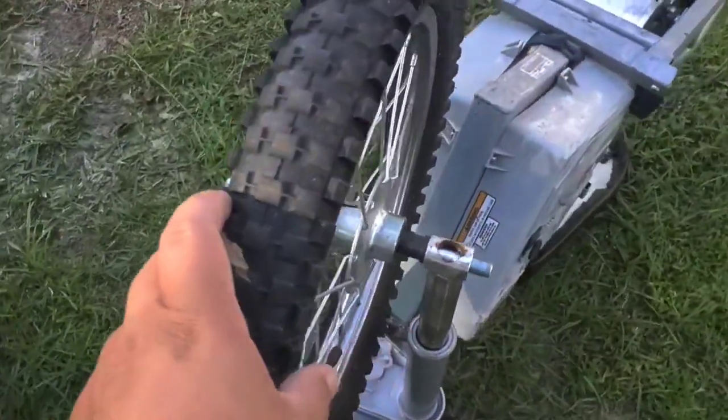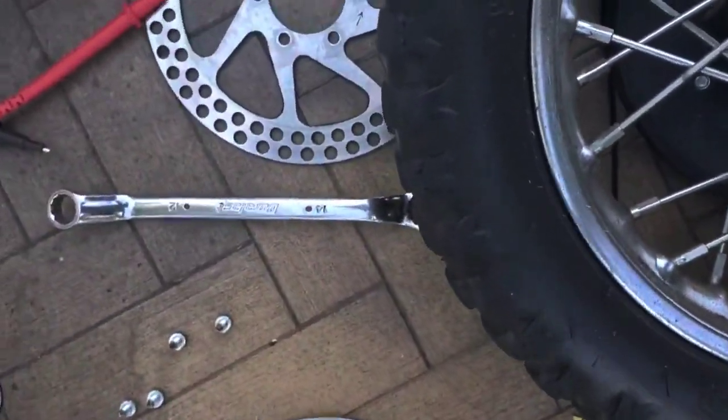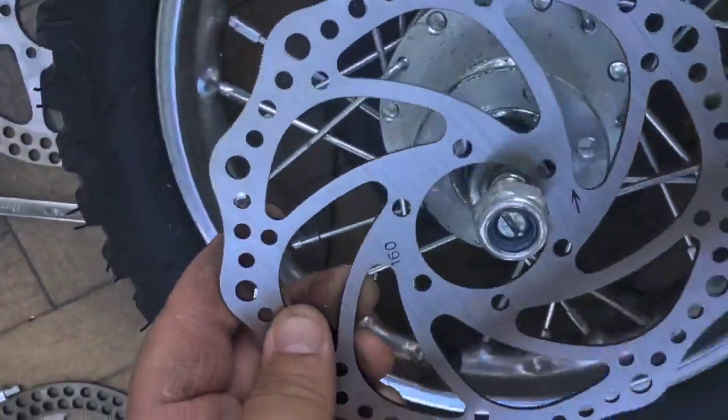I went ahead and flipped the bike over in the grass and we're gonna take this wheel off. We're gonna switch out the rotors, and you want to make sure the arrow is facing the same direction. We'll take that off and put on the brand new 160 millimeter disc. Make sure that arrow is facing counterclockwise.